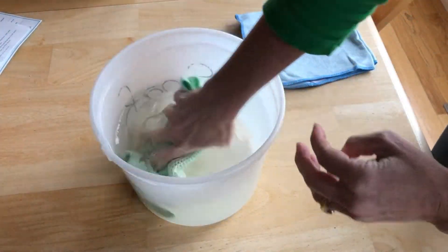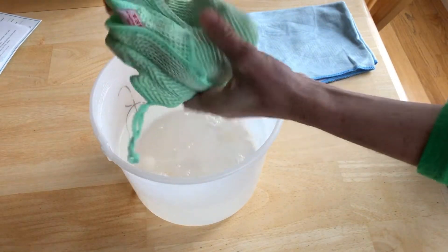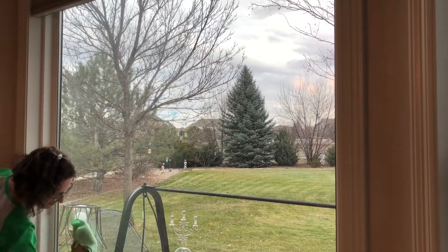Start by filling a bucket with clean water. Dip the green cloth into the water and wring it out. Use this cloth to wipe your windows and mirrors down.